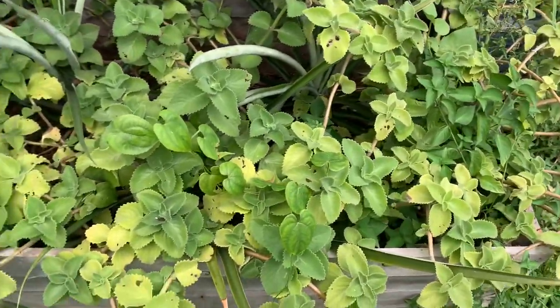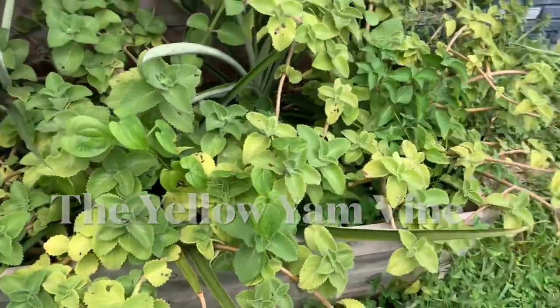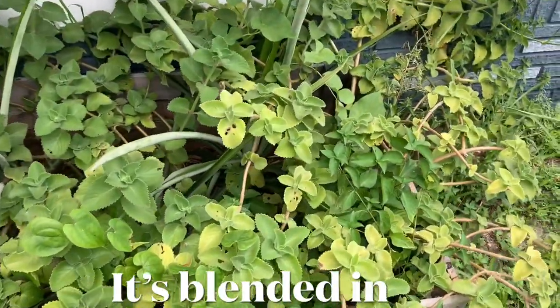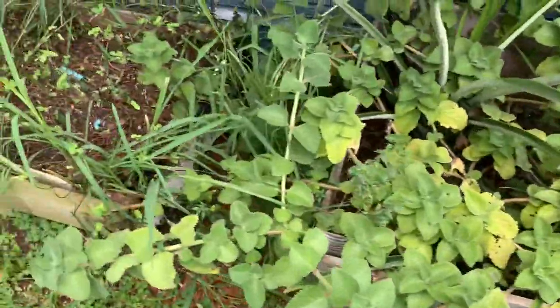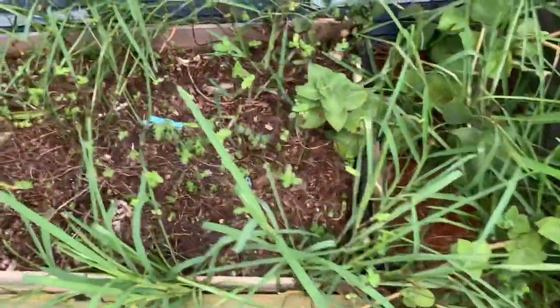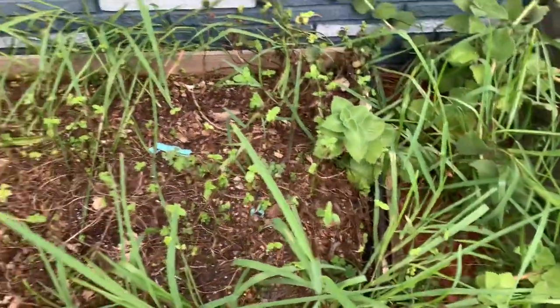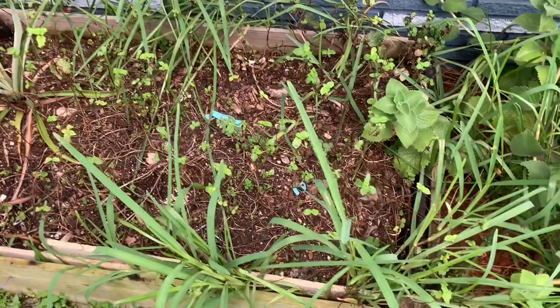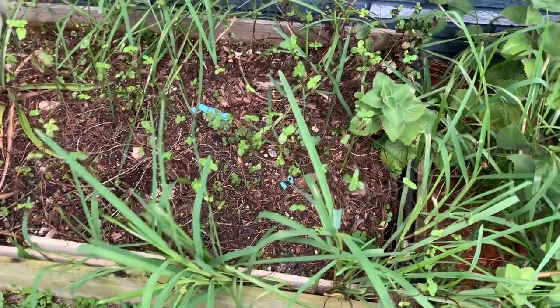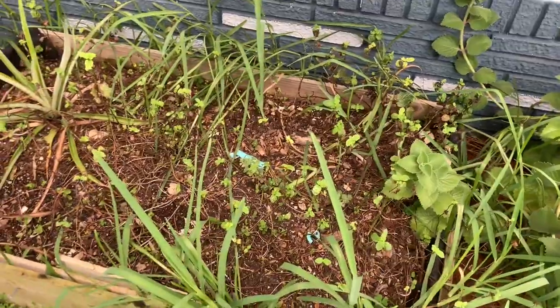Here I have my mint bed, panic slash pineapple bed - very wild. This is my other mint leaves, and it's expected to be like this during summertime. But come wintertime it's going to pick up speed again and get all green and lush. So I just have to keep watering this bed so my mint does not die.